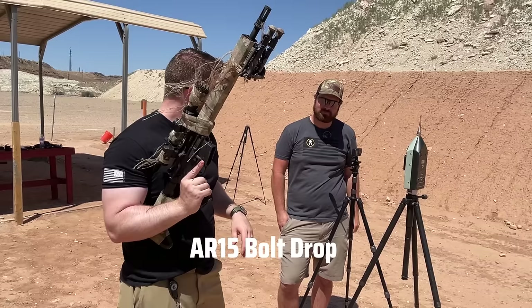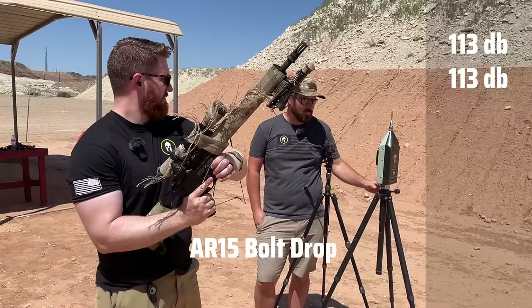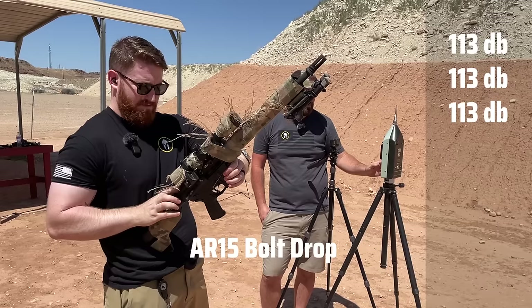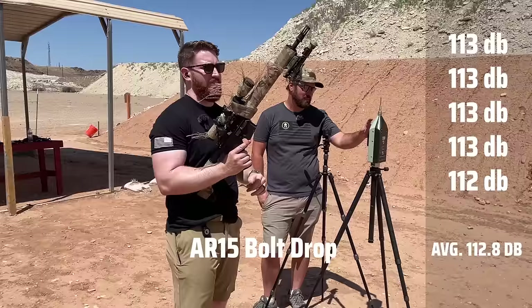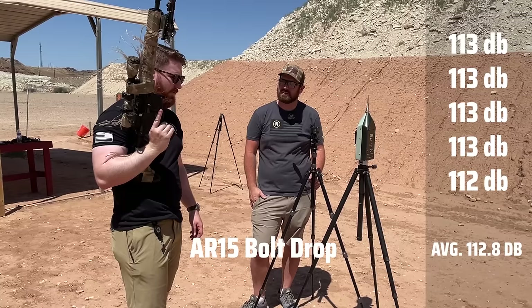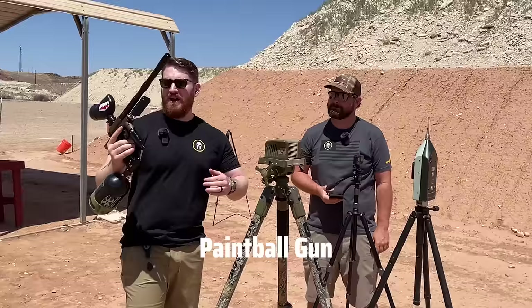The wind is playing havoc with the meter, but let's drop the bolt on an AR to give an idea of how loud that is — about a meter off. The bolt drop readings came in at 113 consistently across all drops. That puts it just slightly higher than the bolt gun with subsonic ammo, which is impressive. If you have familiarity with an AR-15, that gives you a good reference for that noise level.